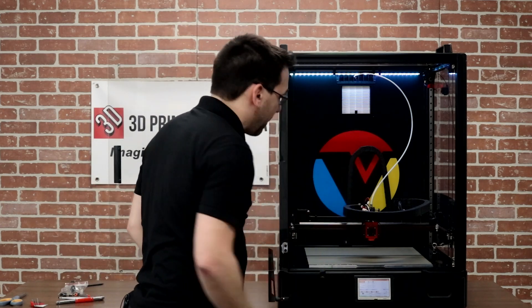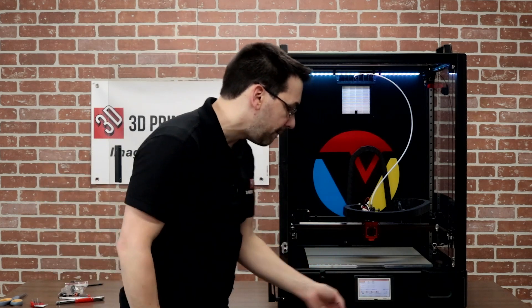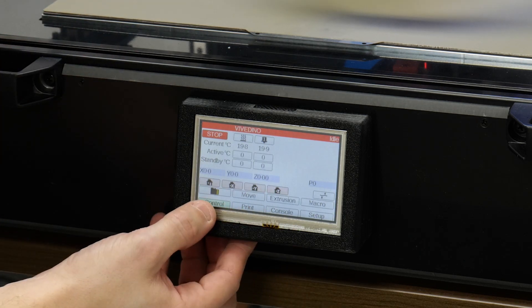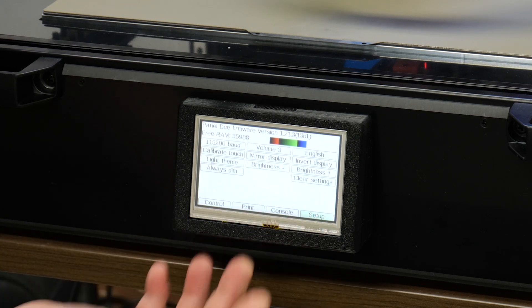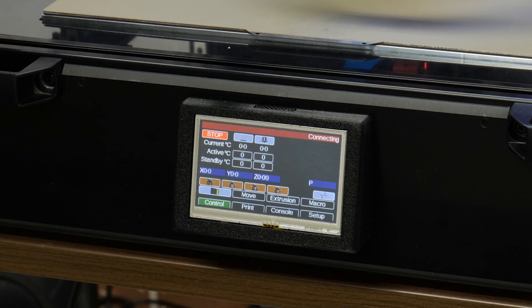We've got lights along the back and a 4.3 to 4.5-inch display. This is running RepRap firmware, similar to a PanelDue kind of display. It is resistive, not capacitive touch, but it does the job. Right off the bat I noticed there is a dark theme, which is a lot more appealing. You can do all your normal controls — set temperature, home, and so on.